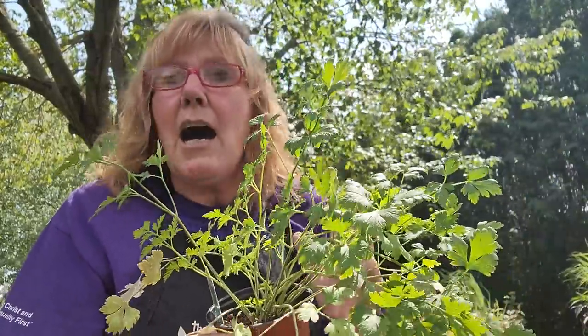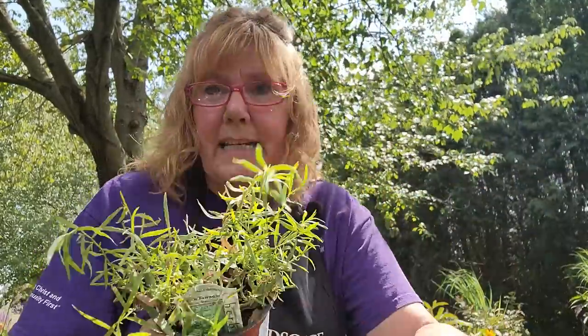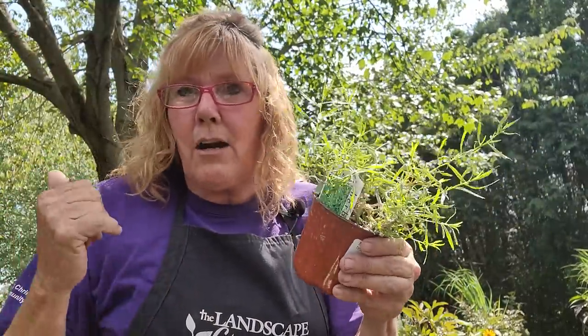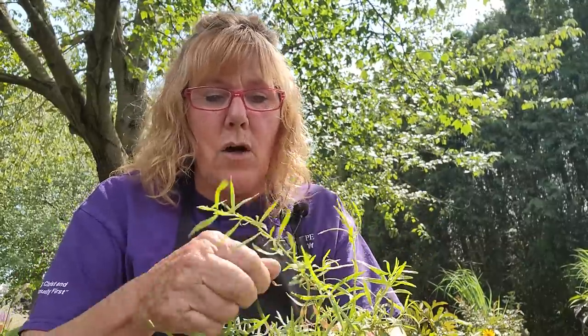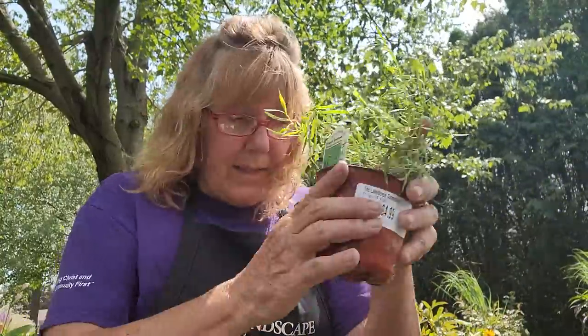I'm also planting a flat-leaf Italian parsley — I only planted one this year in my herb garden and I'm going through it really fast. I'll also plant a French tarragon. It's a perennial, so at the end of the season I'll take it out of the pot, put it in the ground, and hopefully it'll come back next year. I want more to dry so I have it through the winter — because if you dry your own herbs, they are so much better than what you buy at the grocery store.